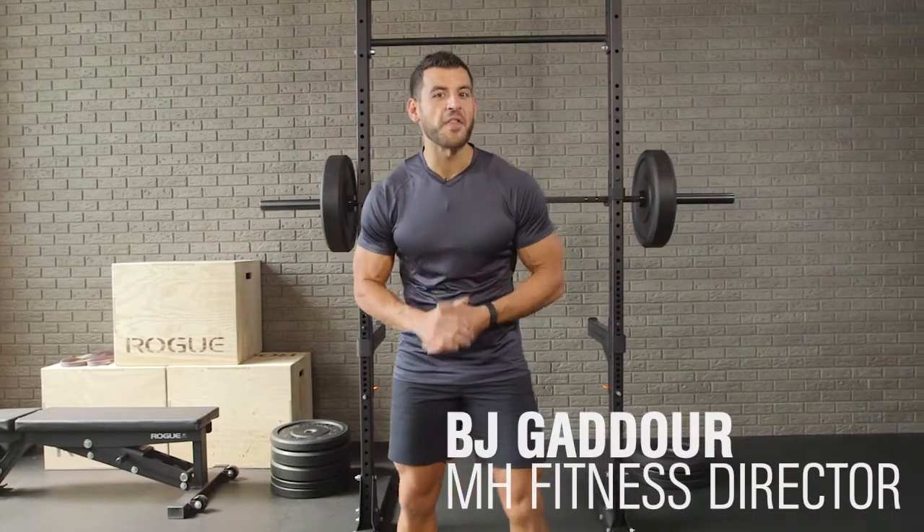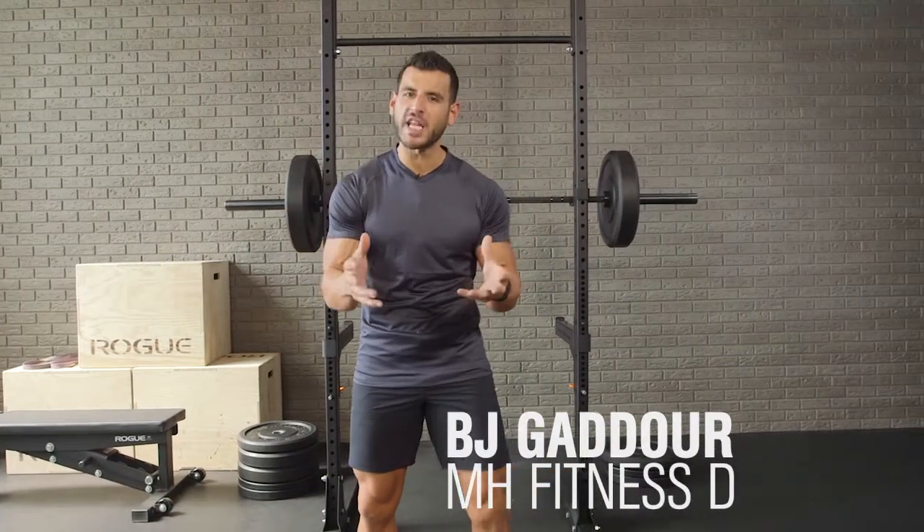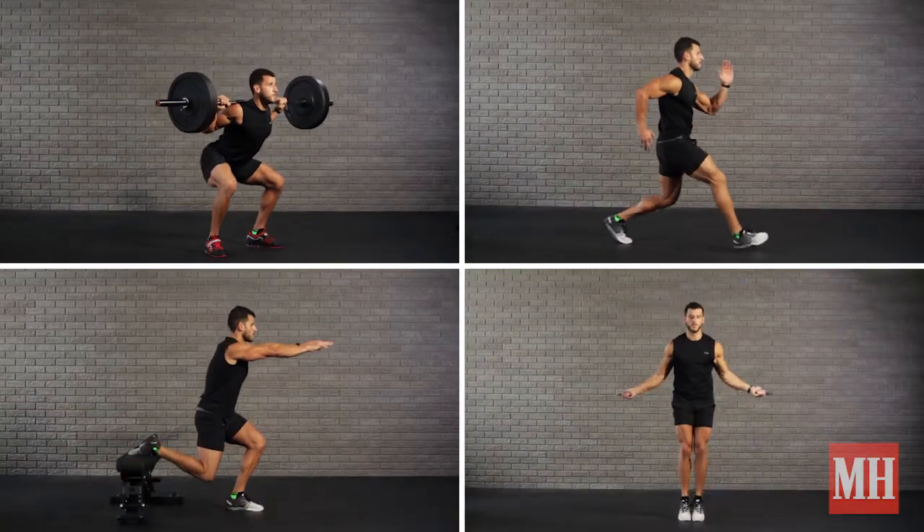This is BJ with Men's Health, and this is the Cook and Chisel Thursday workout for the legs, emphasizing quads and calves. There are four moves to this workout. I'll take you through it right now.